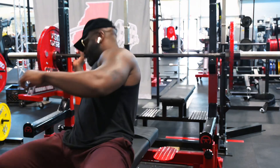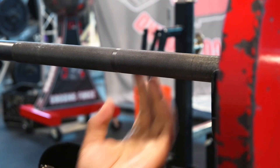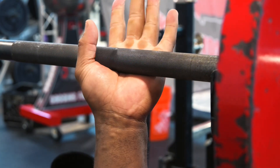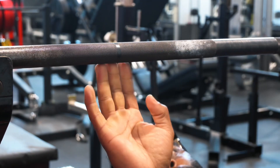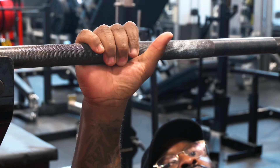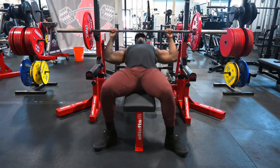Where do we grab the bar? When you go to the bar, you're gonna see there are rings on there. These rings are put here to make sure your hands are placed evenly on both ends of the bar. If your middle finger is on the ring on the right, do the same thing on the left. If you do it on the pointer finger on the right, do the same thing on the left, and vice versa.